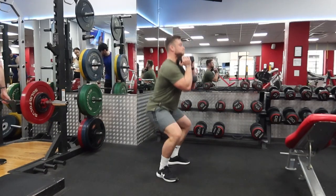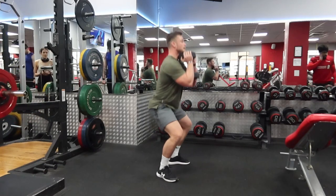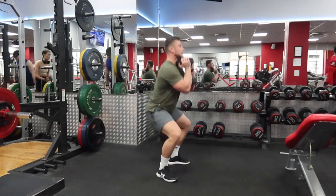This is a goblet squat demo. I'm going to keep this very short and sweet because I've been coaching for a very long time and I don't think I've ever seen anyone mess this up. Keep your heels on the floor, keep your back straight and push your knees out to the side. Done.